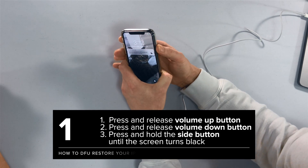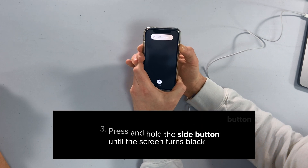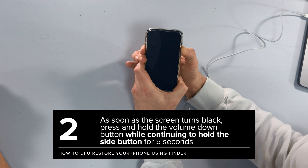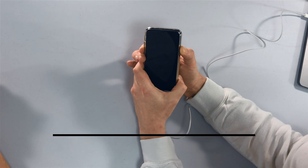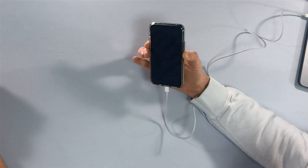Volume up, volume down, side. I'm just going to wait until the screen turns off, then I'm going to press and hold the volume down button for five seconds. 1, 2, 3, 4, 5. I'm going to let go of the side button. Keep holding that volume down button until the iPhone shows up on the Mac right about now.